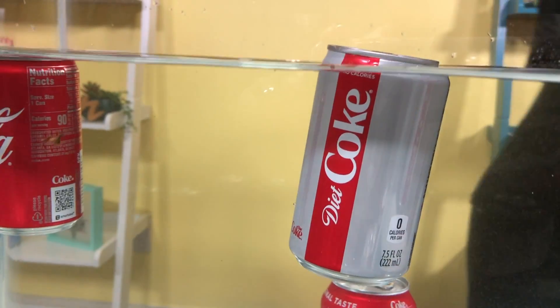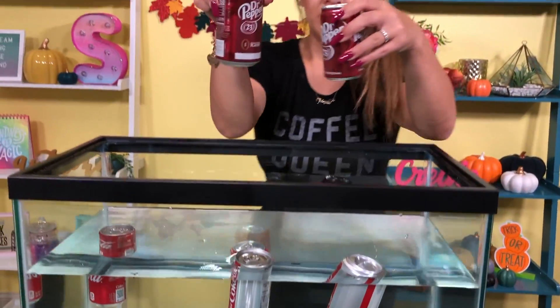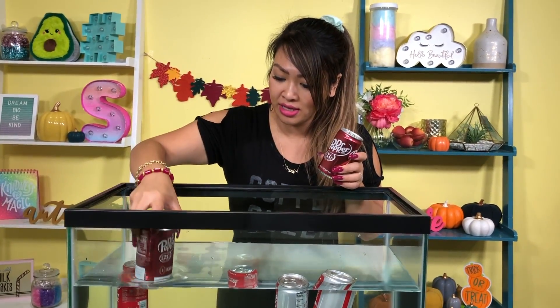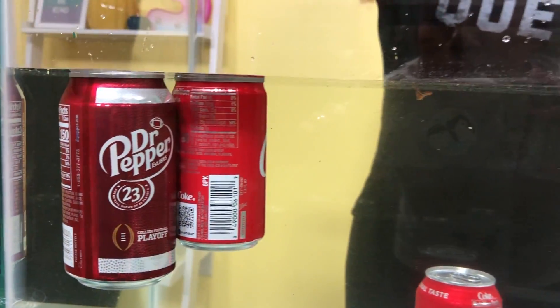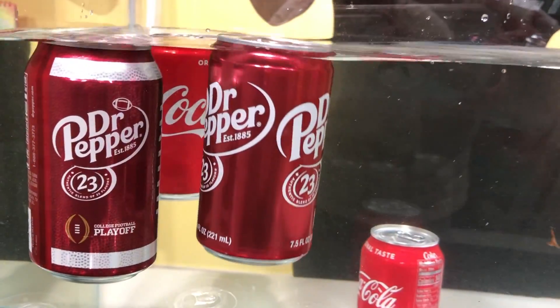So we have those that float. What about Dr. Pepper? I have a hypothesis — what if the big regular one sinks, but the small one doesn't have enough sugar in it, so it floats? Let's test the hypothesis. We're going to put the Dr. Pepper regular big can in. Let's see if it's floating. That seems to float. What about this one? Maybe Dr. Pepper just floats.